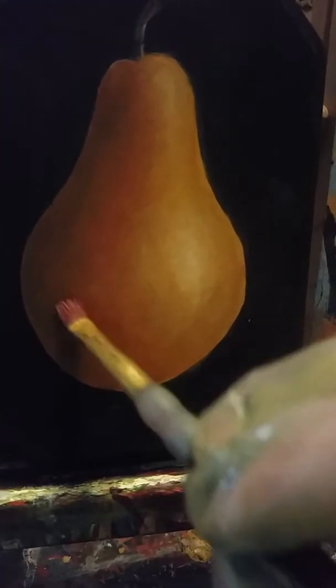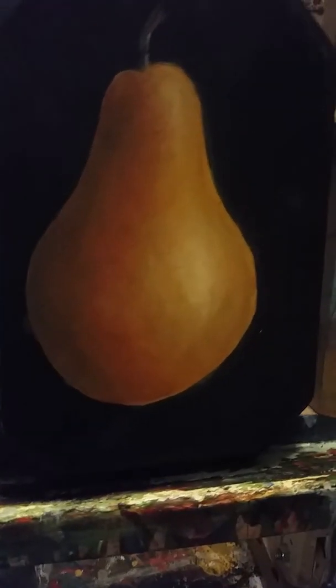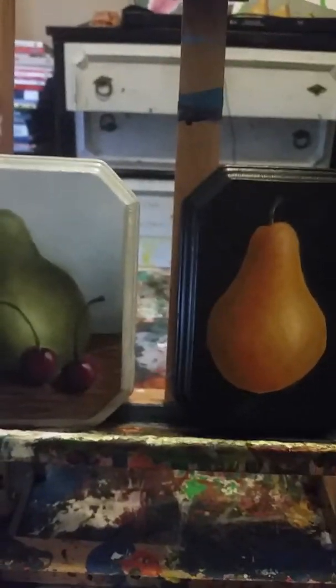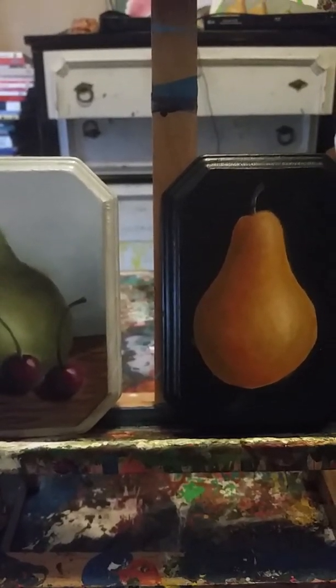I'm just kind of blending this in. Here you have it — this is just a quick lesson on painting pears in oils. Please like, click, and subscribe. Thank you so much for watching.